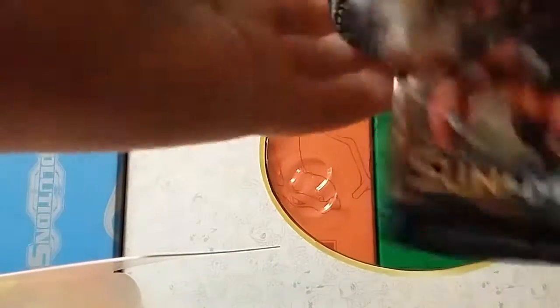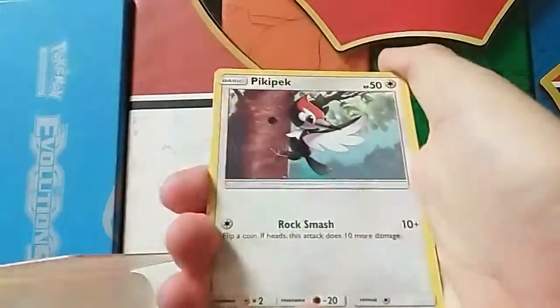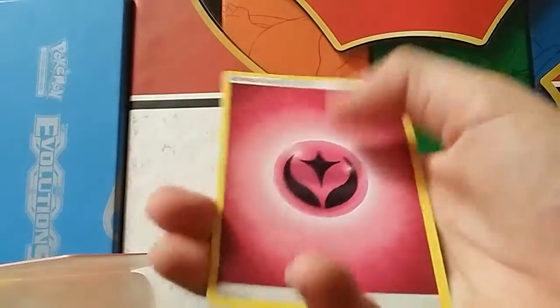We got a code card - dang it, just a regular one. So yeah, we got a Charjabug, a Beedrill, some Pikmin, a Blastoise, a reverse Pikachu, a Golduck, and...